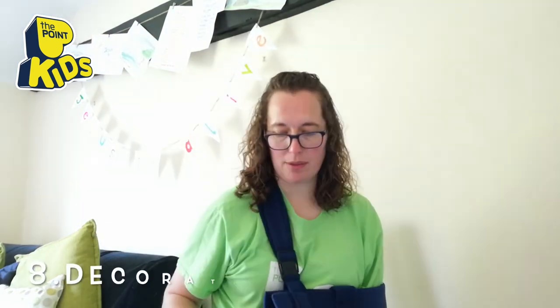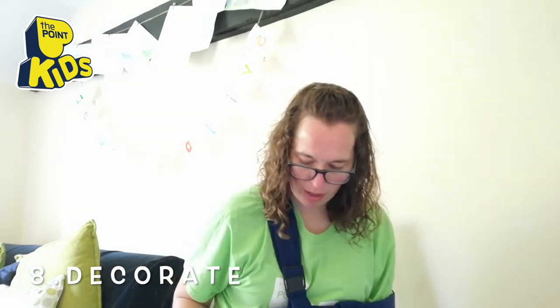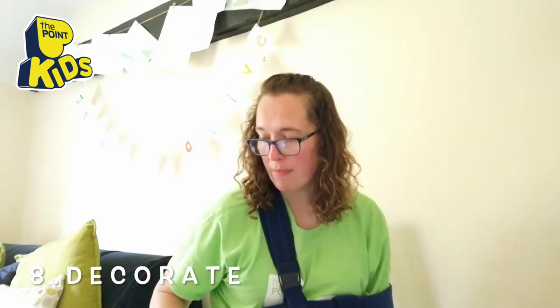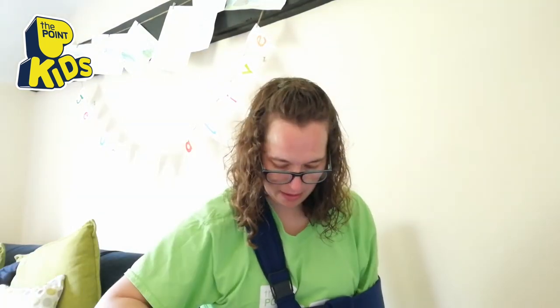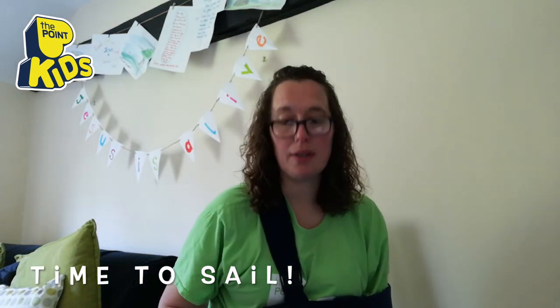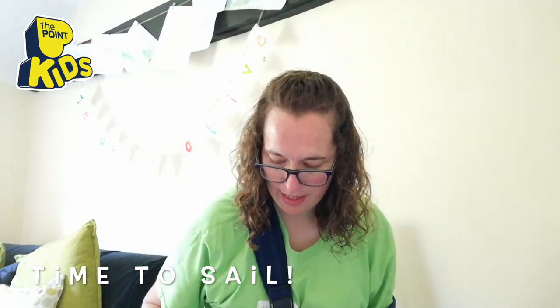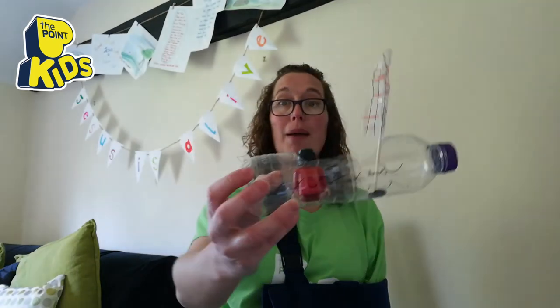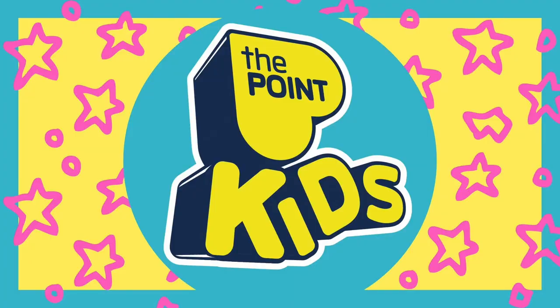Now you've got your boat and you can decorate it. I've just drawn some waves on mine, and on my sail I just did some stripes. Make sure the lid's done up on the bottle otherwise they sink, and then maybe you've got some little people you could put in, ready to go on a great adventure! You can put them in the bath or the paddling pool. Have a lot of fun making your sailing boat and I'll see you next time, bye!